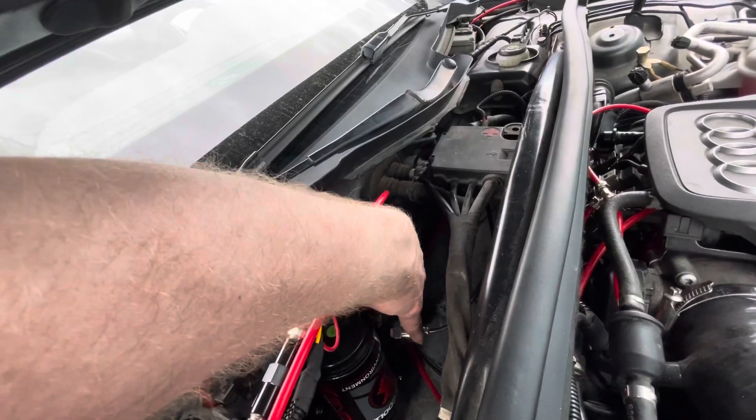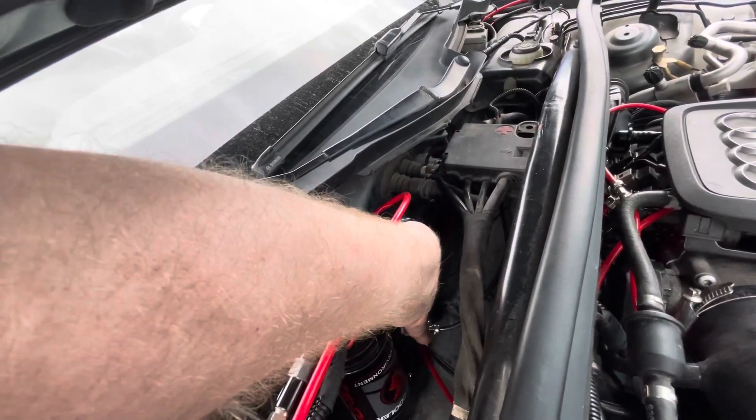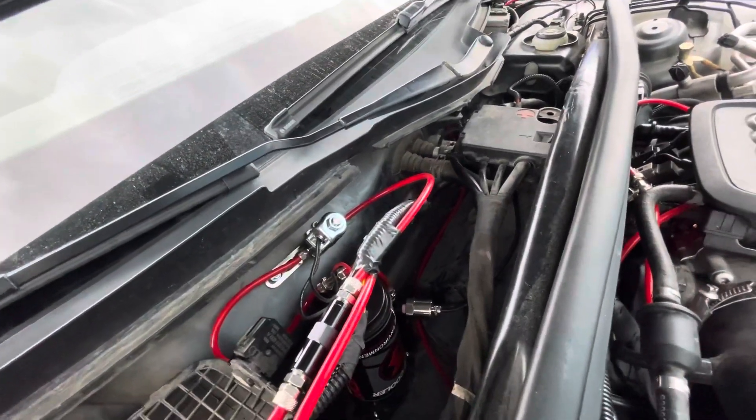I've got a pressure sensor there going to my P3 gauge to know exactly if there's a pump failure, blockage in a line, leakage in a line — you name it. So if it's happening around the pump, I can at least see the pressure in my gauge.